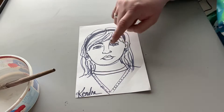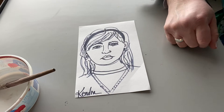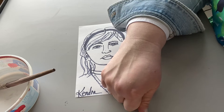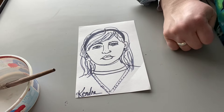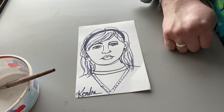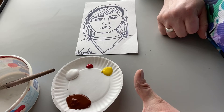Now remember we were learning about human-y. So after you erase any of the pencil lines, it's time to start thinking about the color of our own skin. So this is where we show community, but also how different we all are. And sometimes we actually check our preconceived notions of what we think our skin tone is compared to someone else.